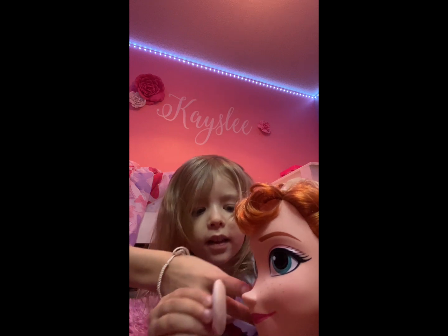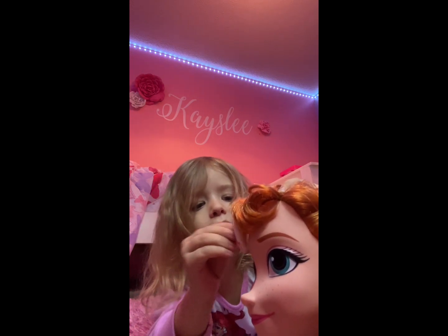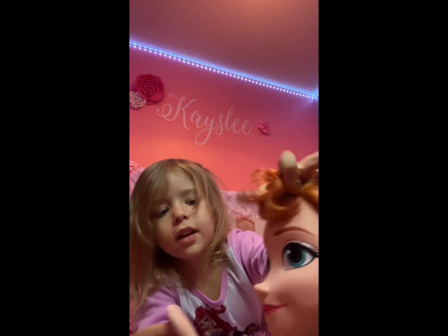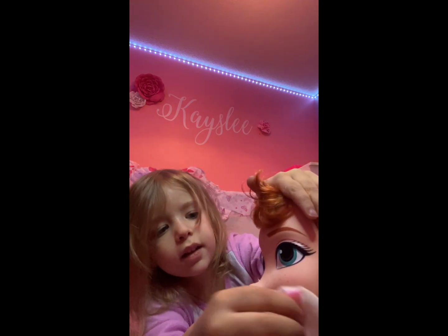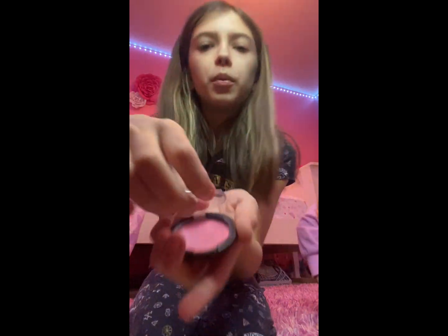Okay, so it goes under her eyes, or on the forehead and the cheeks — it's not blush but okay. That's enough. Now the next thing we're going to do is blush — I'm pretty sure that's the next thing. Let's open it. We kind of used it on ourselves.